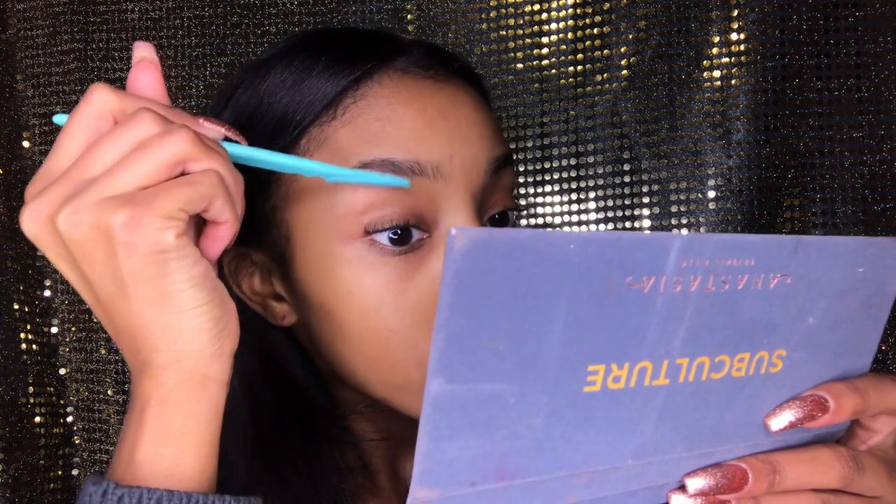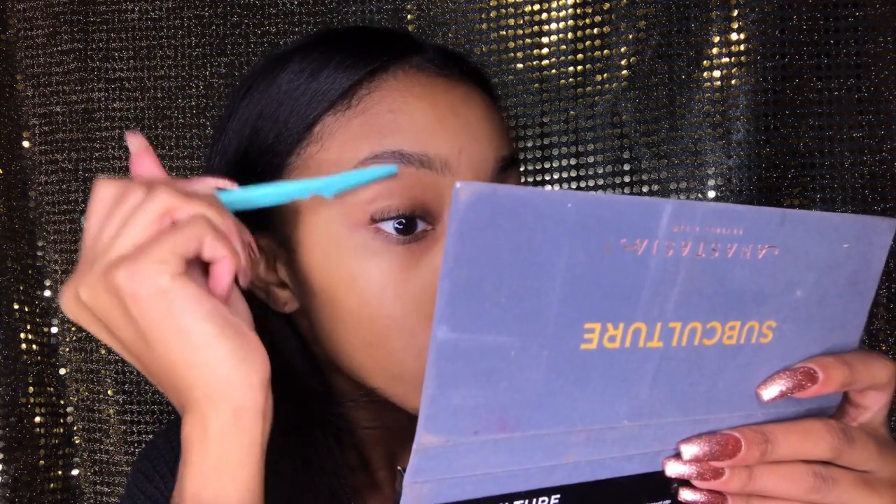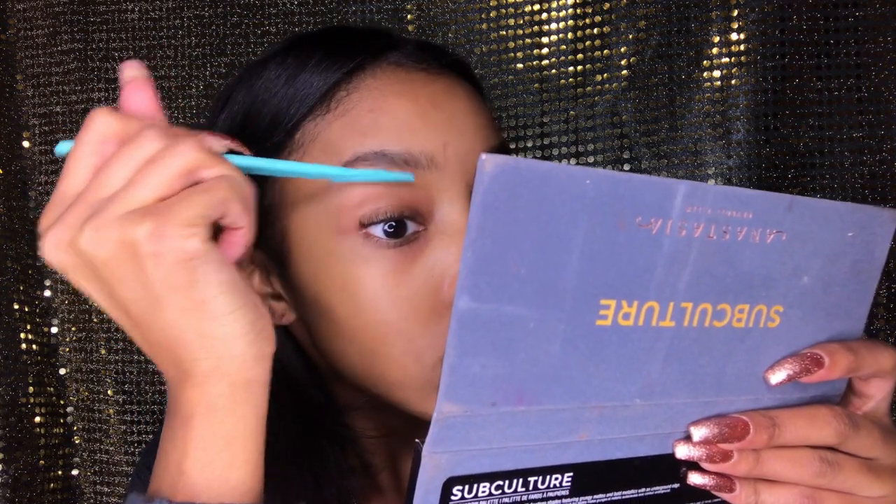I'm back with another video and this video is going to be about how I do my eyebrows. I'm starting off with a spoolie and I'm just brushing my hairs up so they're out of the way, and I can kind of clean up with a razor the hairs that are under my brow.